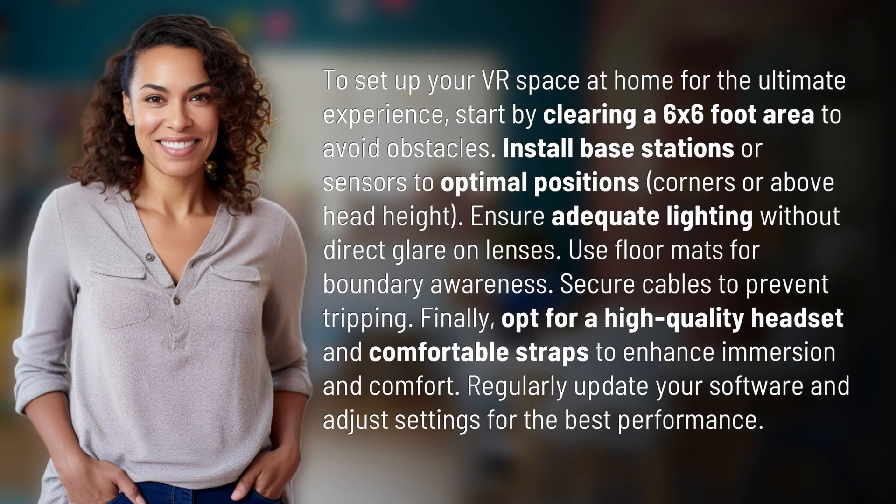To set up your VR space at home for the ultimate experience, start by clearing a 6x6 foot area to avoid obstacles. Install base stations or sensors to optimal positions — corners or above head height. Ensure adequate lighting without direct glare on lenses.